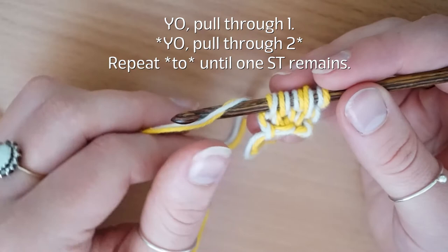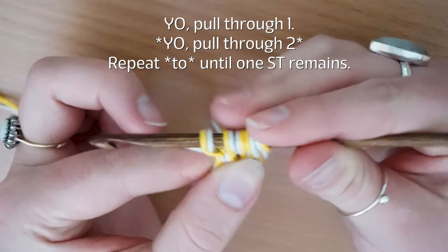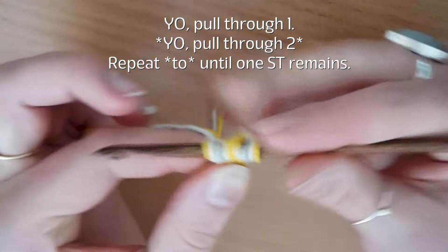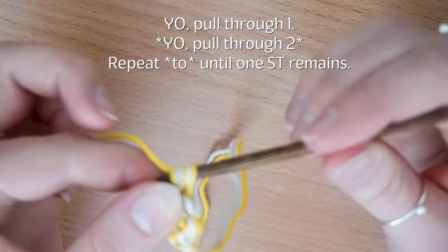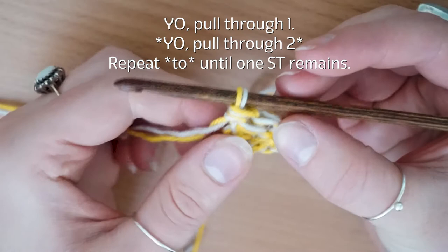Next you're just going to do your standard return pass: yarn over pull through one, yarn over pull through two, yarn over pull through two, yarn over pull through two, and once again yarn over pull through two.